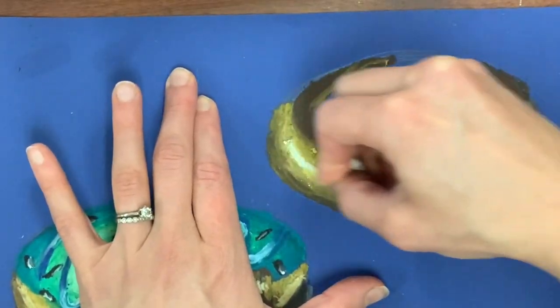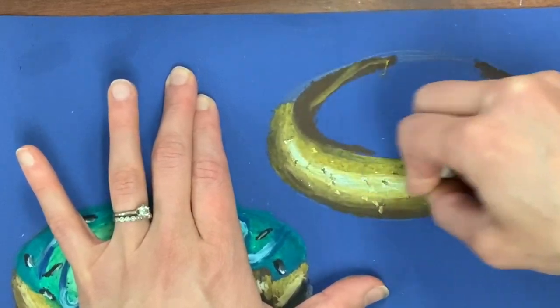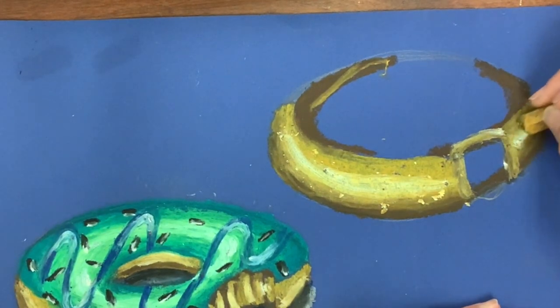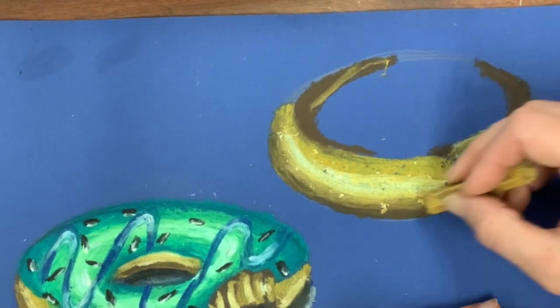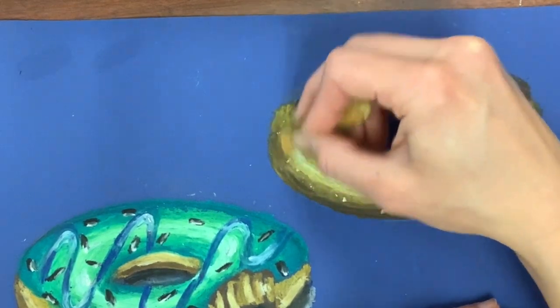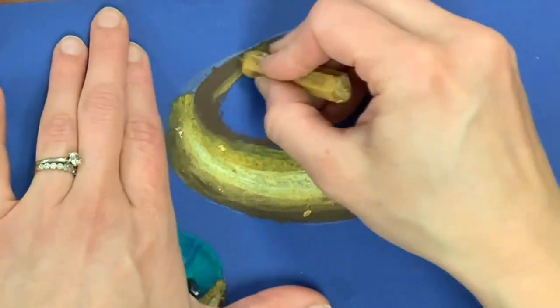Once that has a nice blend I go back with my white and add a really heavy-handed white line in the center of where the dough is, because I want it to look really round. If you're lucky enough to have a donut in front of you there's almost like a white line in the area that sticks out the most, so I'm trying to create not only that depth but also a little bit of a highlight.